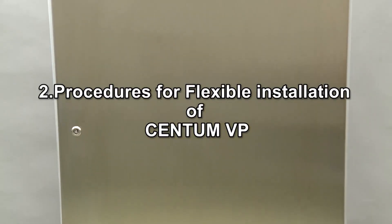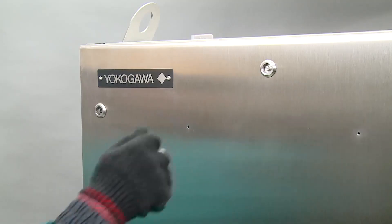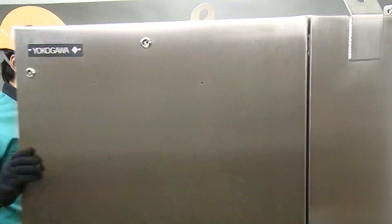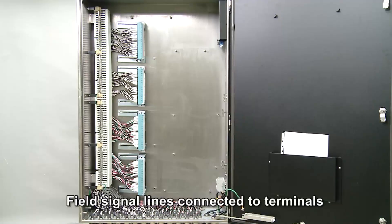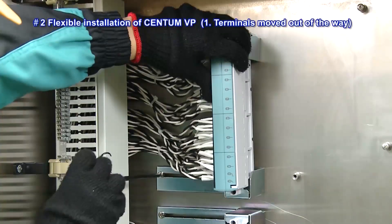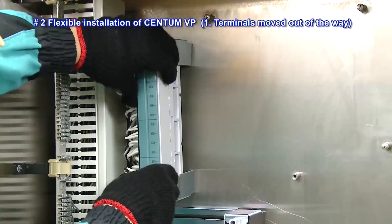We will explain about flexible installation of CentumVP. Here, a dedicated enclosure has been set up at a designated location and the field signal lines have been connected to the terminals. After connecting the field signal lines, the terminals are moved out of the way to allow installing of the I-O base unit.